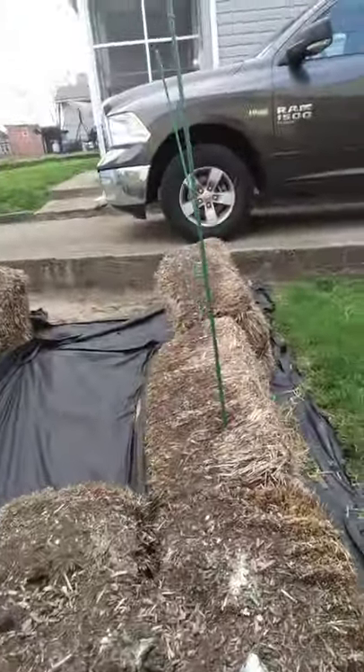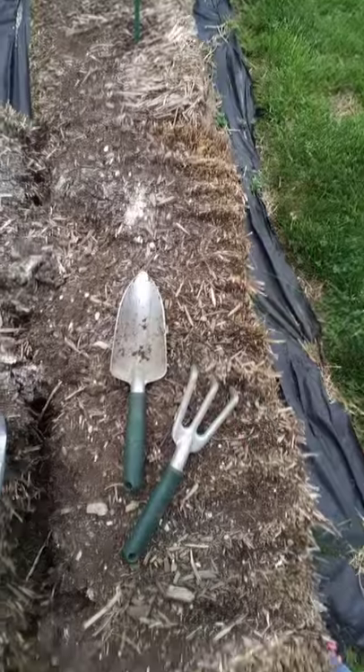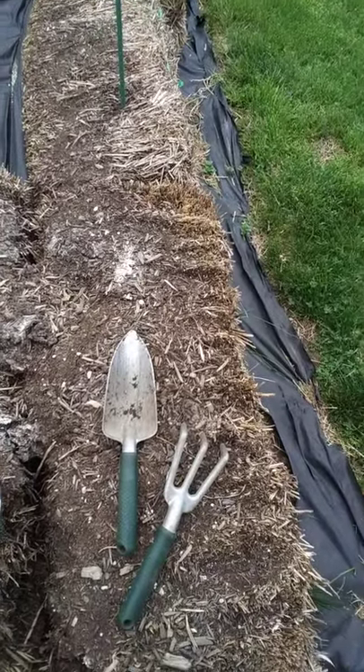If you plant pole beans or anything, find some way to give them support that goes into the ground. You can take some long stakes, put string along in between them, and hang some strings down — they'll grow right up the strings. You can also grow root crops. I've even done potatoes: put straw bales side by side with about five or six inches in between them, put a couple inches of dirt in the bottom, then put your potato eyes down into that dirt.